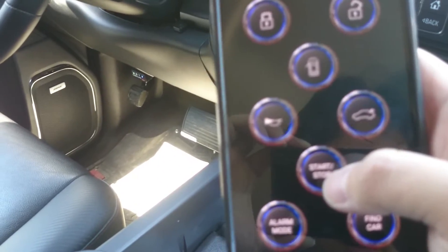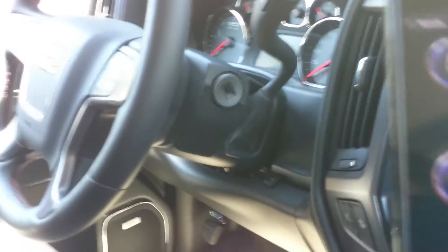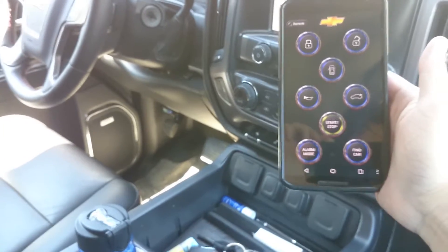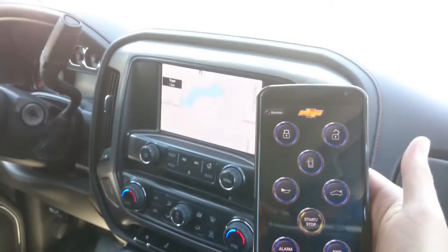We can also do remote start or stop, and you can check that the key is not in the ignition. Here are both of my fobs — just zooming out so you can see. I'll hit start, and it has started my truck.